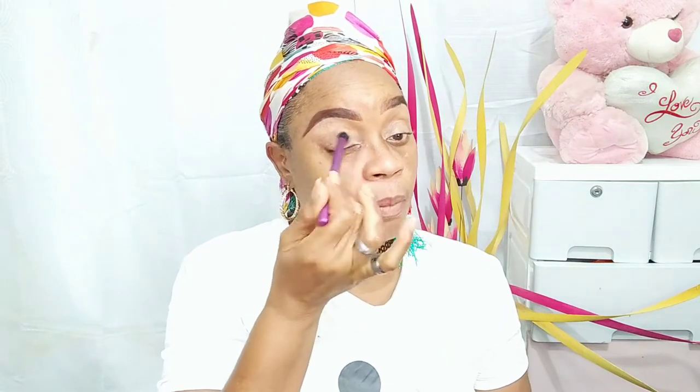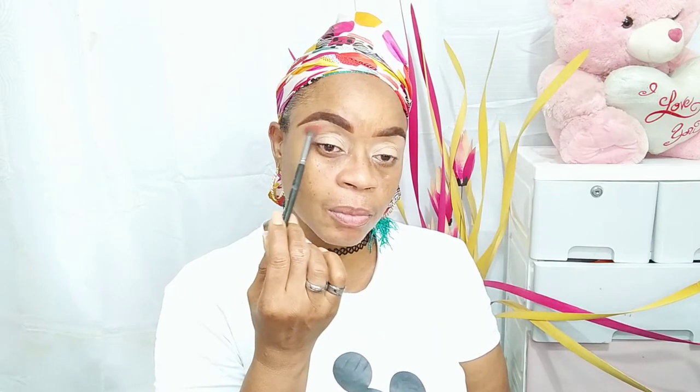I went ahead and did my brows off-camera. For concealer, I'll be using my Black Opal Total Coverage to do the bottom half of my lid, using that little blending brush from Real Techniques. Going in now into my palette — this is my 7 Cool Professional Makeup Gorgeous Eyeshadow Palette, and it's a drugstore product. Taking up that dark shadow, I'm using my Ashley F20 blending brush, and I'm going to use that color for my transition color. I'm going to blend it out as much as possible.